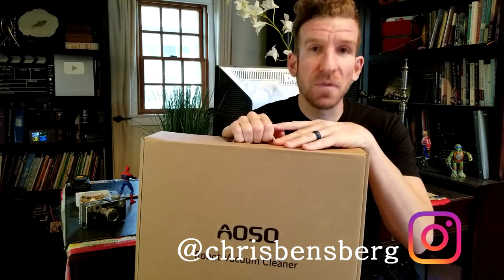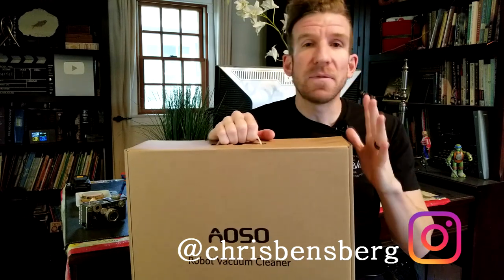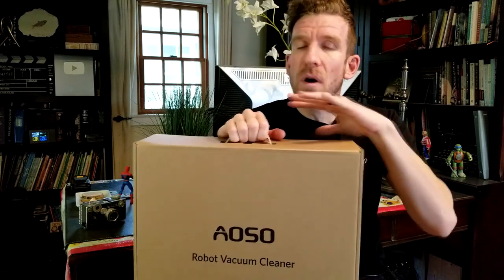This robotic vacuum has some sweet features to it. Thank you guys for joining me, this is Chris. I'm back with you with another unboxing and review video. We're gonna go ahead and go through the key features of it, we're gonna test it, we're gonna do all that in this video.